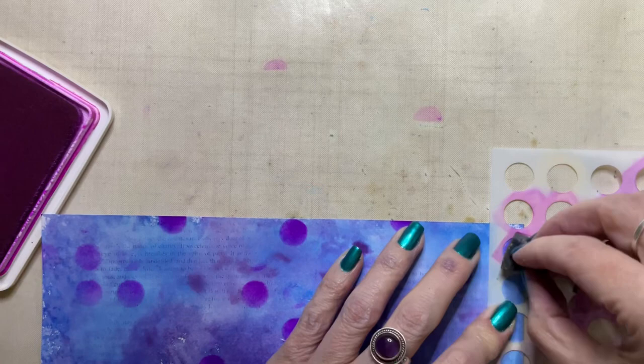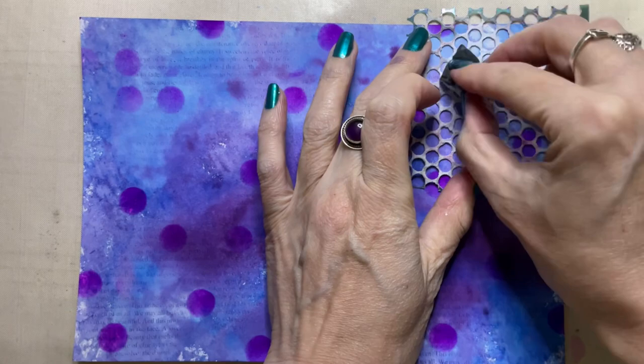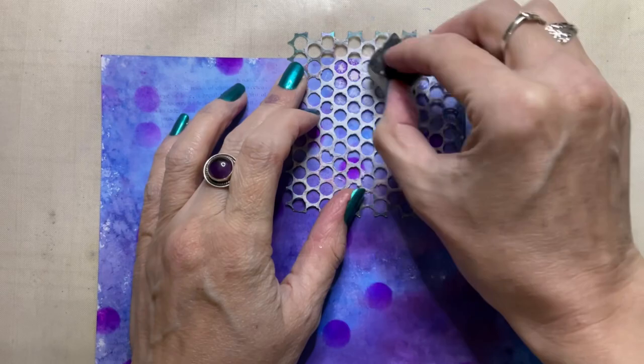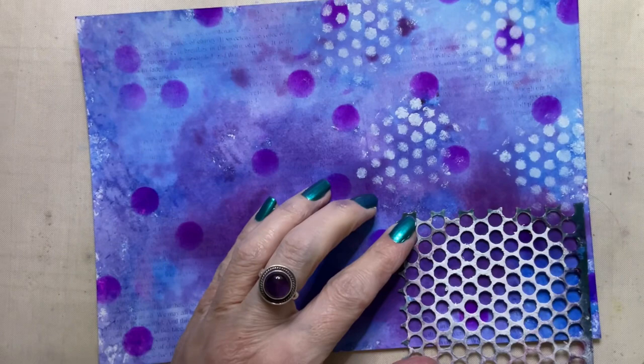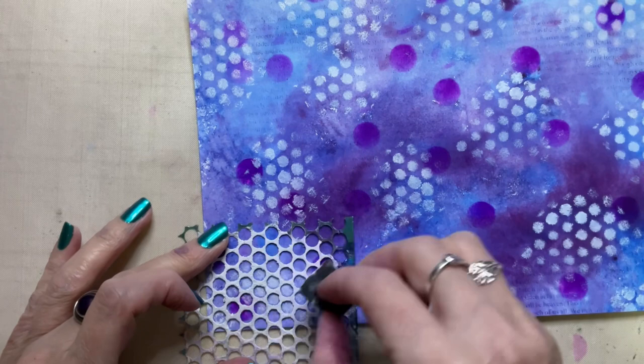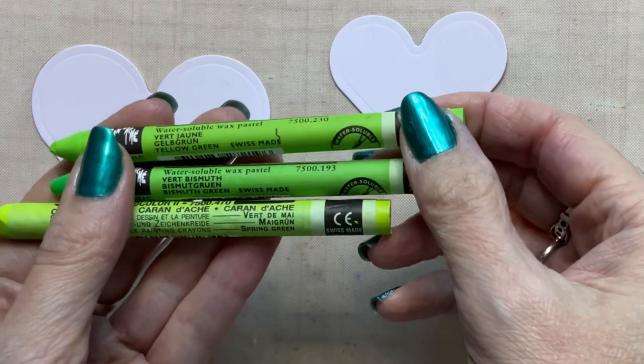Now I'm using a piece of sequin waste and adding some highlights to the background. I've chosen to use a white acrylic paint — this is just a titanium white fluid acrylic by Golden — and again applying this with a piece of Ranger cut and dry foam. If you're going to use Ranger cut and dry foam for applying paints, you really do need to wash that piece of foam afterwards, otherwise the paint will harden onto it and it will be no good.